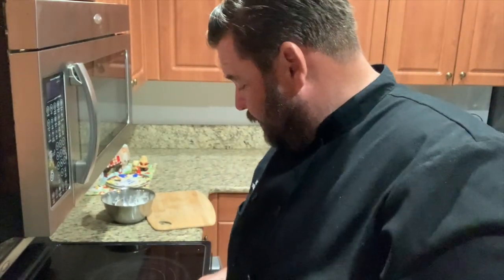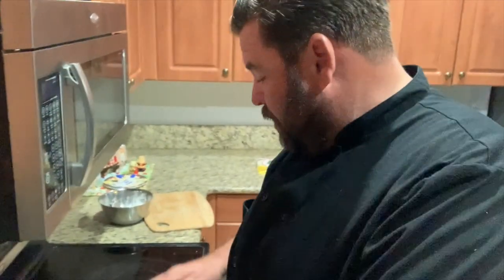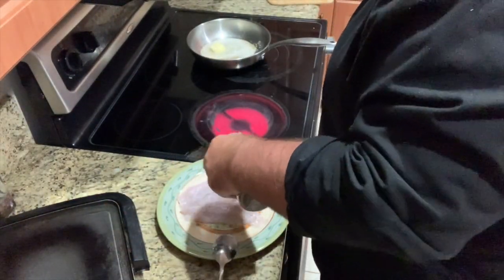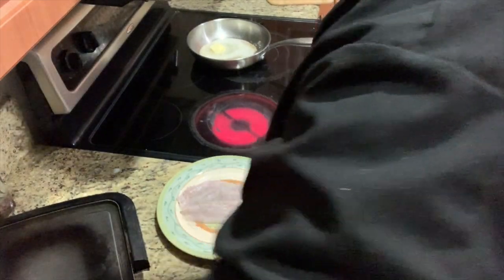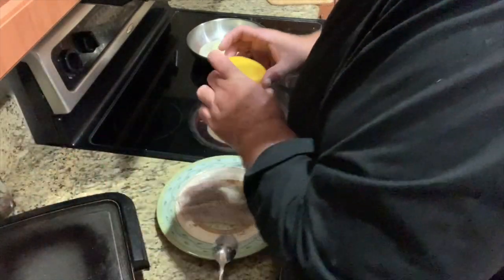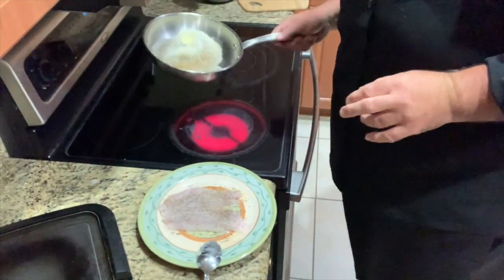We're going to start off by sautéing this weakfish in butter. We got the butter in the pan, cooking hot, ready to roll. Getting hot already — I'm gonna pull it off before I burn it. In the meantime, we got a griddle here. We're going to season with pepper, and you'll never guess — garlic and salt.